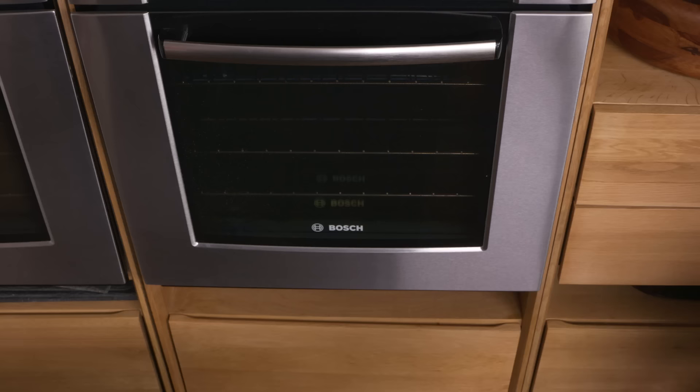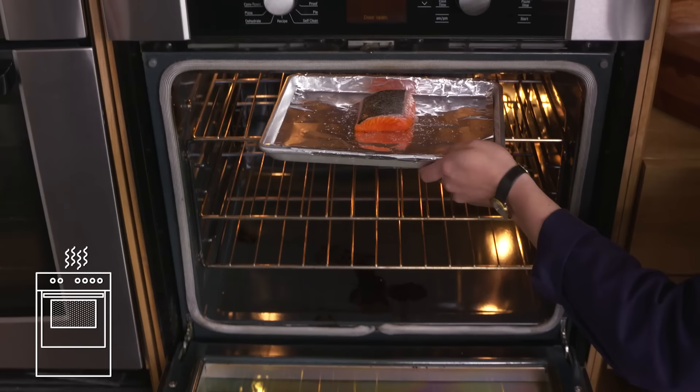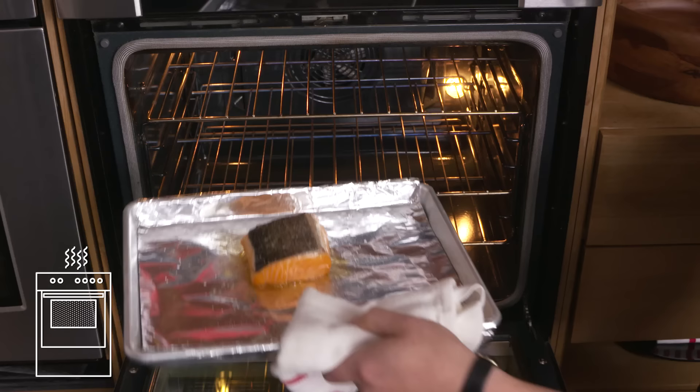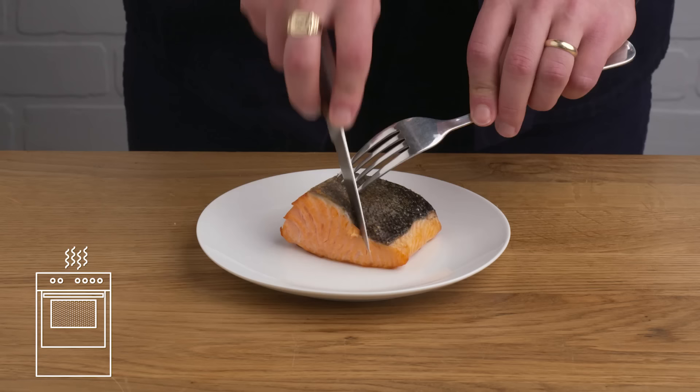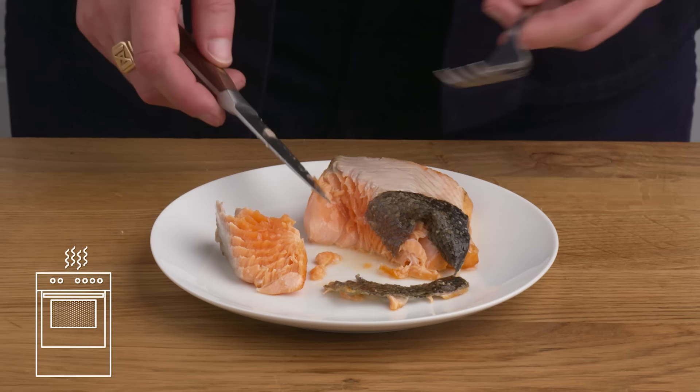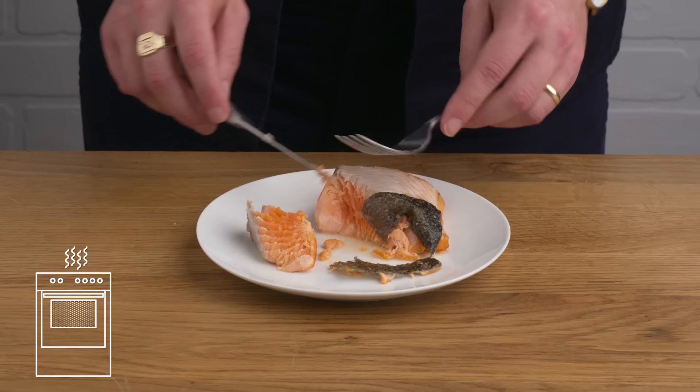Broiled salmon. We've increased our oven temperature one more time. We've got our salted and oiled salmon skin side up, and we're going to pop it under the broiler for a few minutes. That looks done to me. With the broiler, we had really direct heat from up top, but it wasn't enough to really crisp that skin — it's more tough than crispy. The inside is pretty uneven. It's fine, but really not offering all that much. It's not better than our slow-baked, nor is it as crispy as our pan-seared. Not a great one.